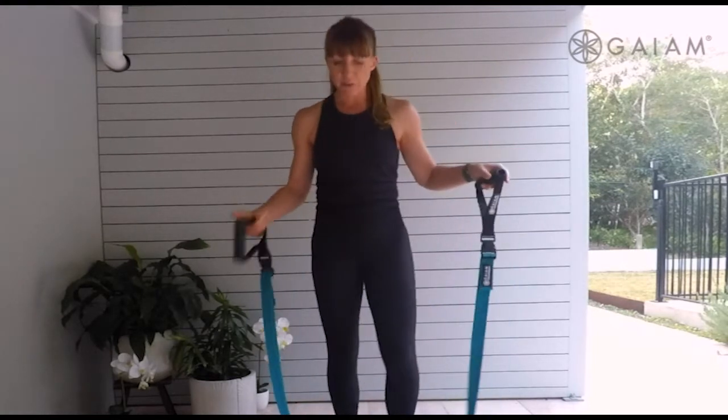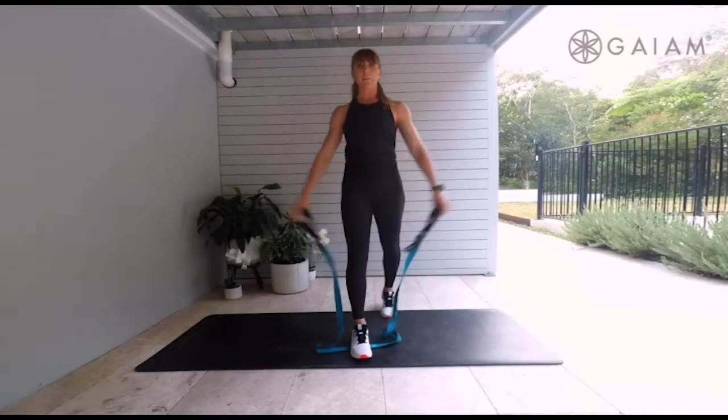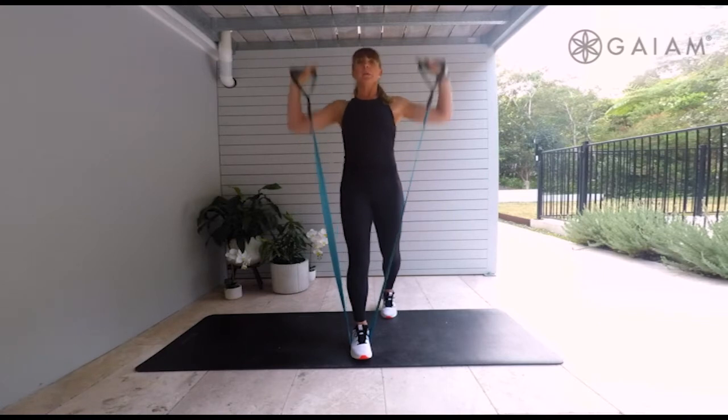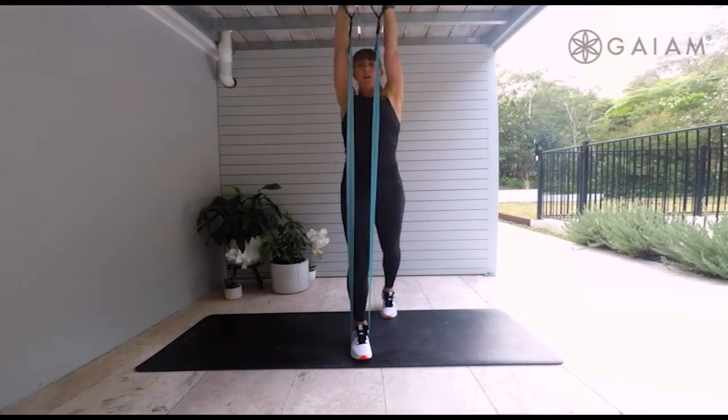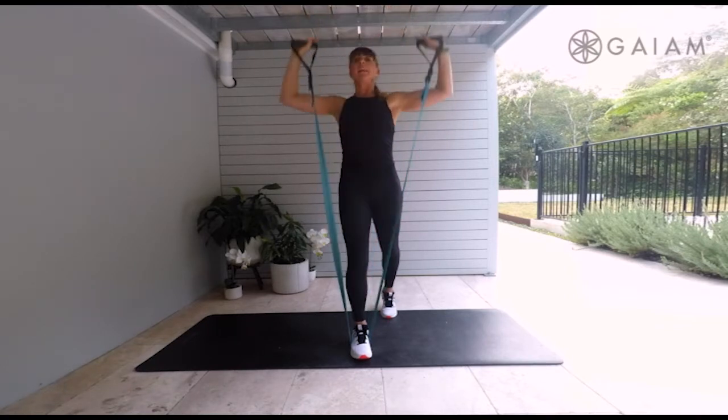Bring your band and find yourself standing into a nice, comfortable position. I'm going to get you to step one foot onto that band, taking those elbows in by your sides and bringing them up to the ceiling. We're going down and up. Feel that raise, but draw that belly into spine.